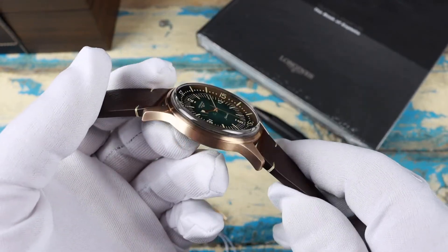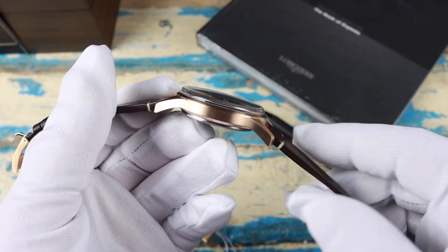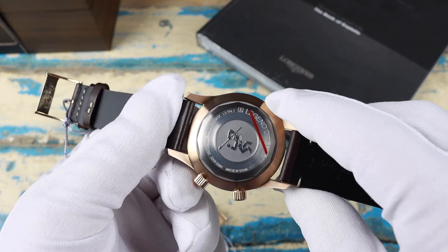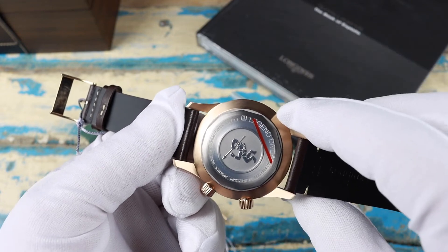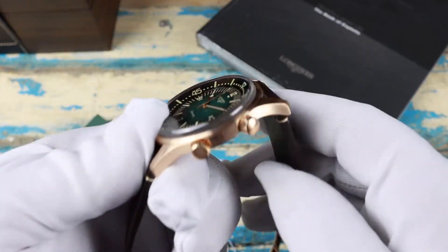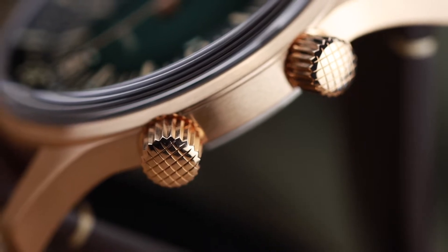The case is a pretty traditional round design with a good curvature to the lugs, and it is fully brushed. Interestingly, they went with a titanium case back which is hypoallergenic. On the case back we've got the scuba diver guy with the harpoon at the ready. Over on the opposite side of the watch we have our two crowns with the grid pattern.